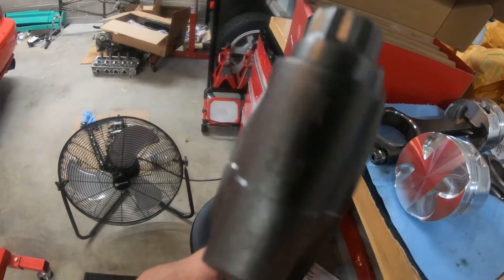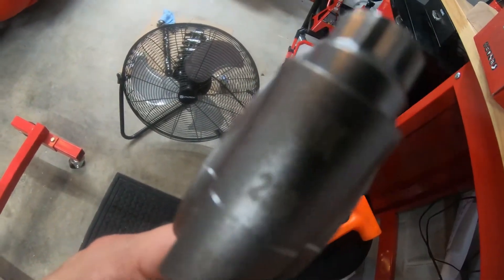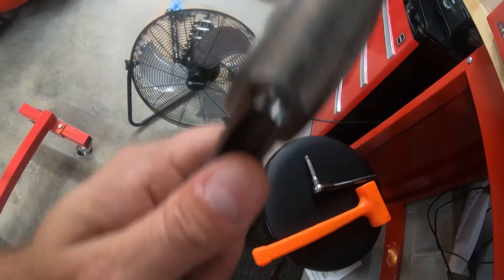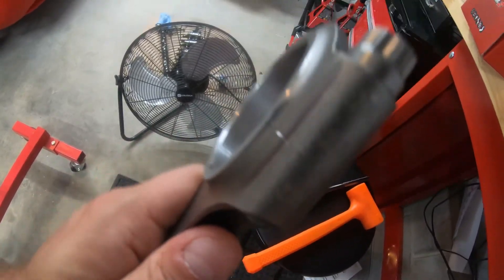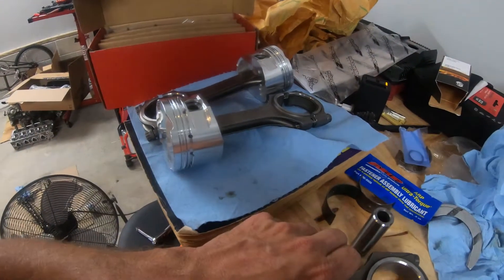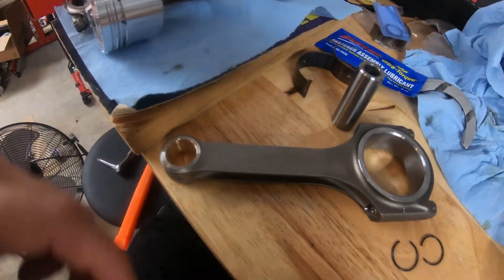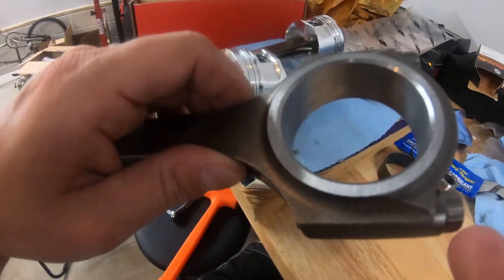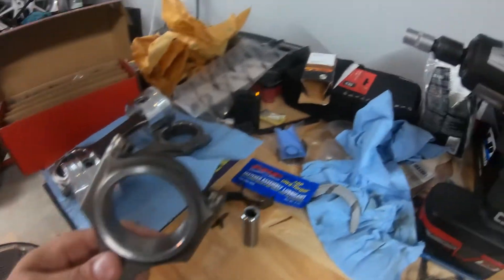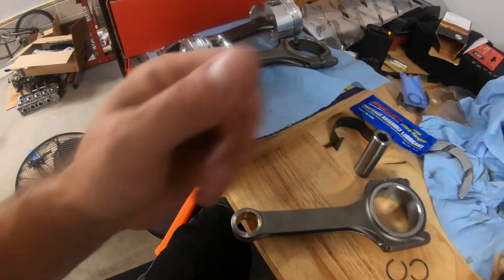One thing I like about the Skunk2 so far — probably hard to see — but there are numbers on the side of the rods so you know exactly which ones line up with which. It also came with instructions showing the torque specs, which I like. Now these rod cap bolts are a little tight, so I've got my impact and since these are 12-point I'm using a spline socket to take them off. It works great, so I'm going to get this off and get another piston installed.